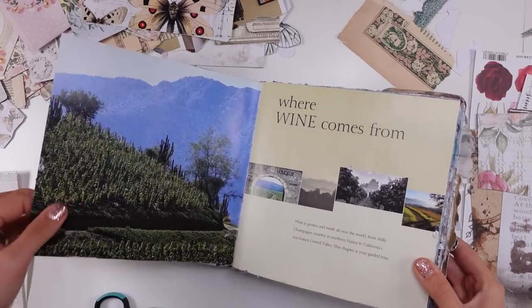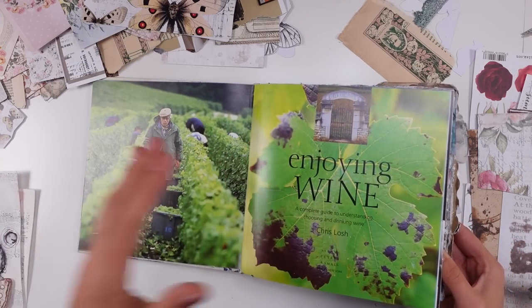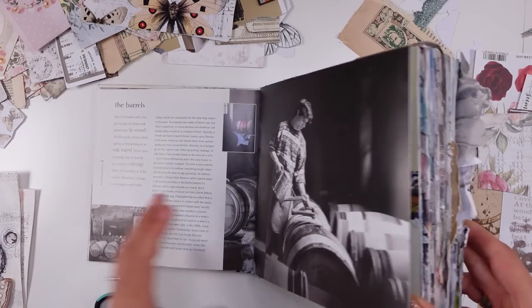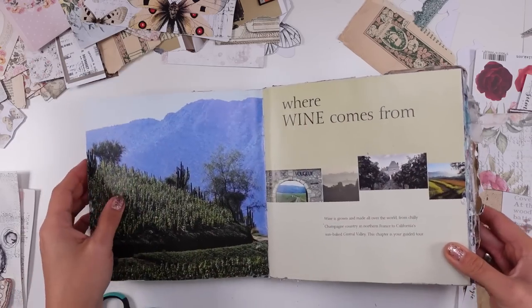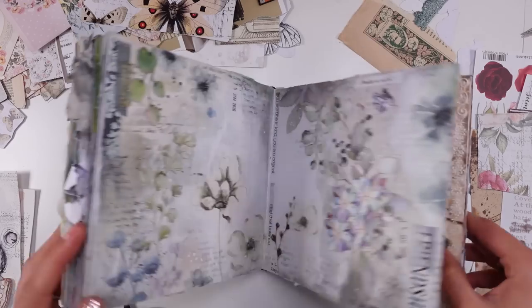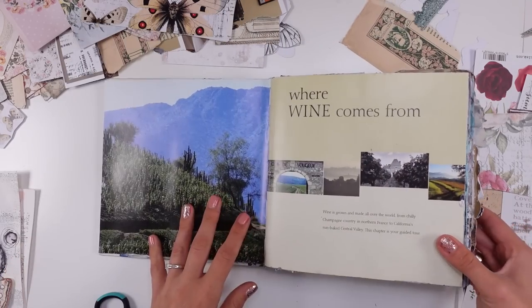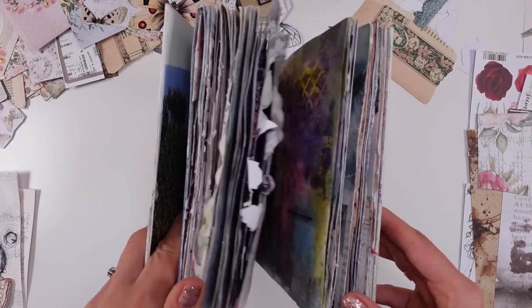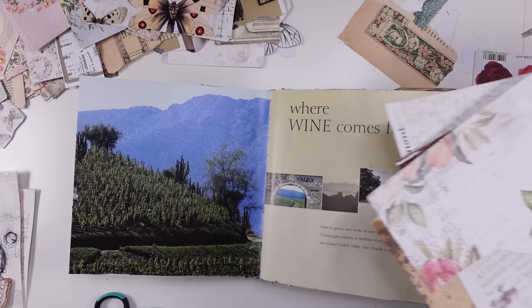Today's page will be made in this wine book. If you're new to my channel, you may not know that I'm using just a regular book — this one is called 'Enjoying Wine,' a regular book from a thrift store. I just love the size and shape of the page, that it's square and this big. I've been creating in this book for the past years, and I'm back to it because I really wish to finish it. We're all waiting for the flip-through of the whole book.